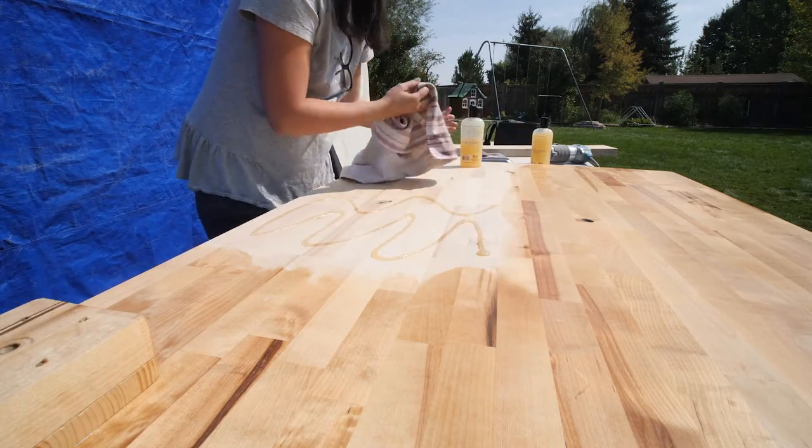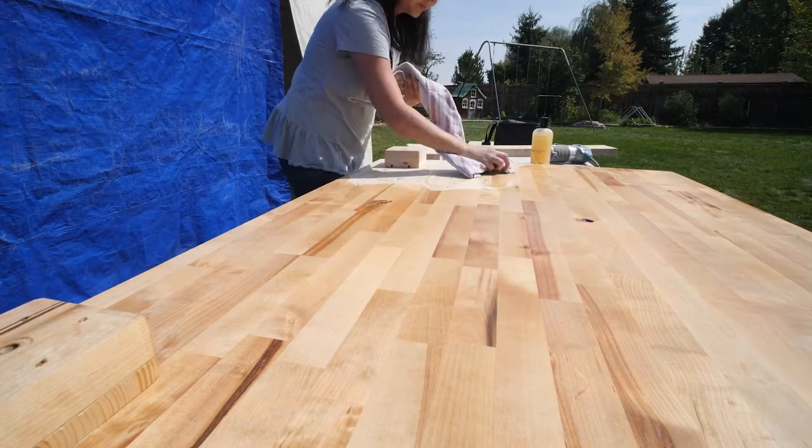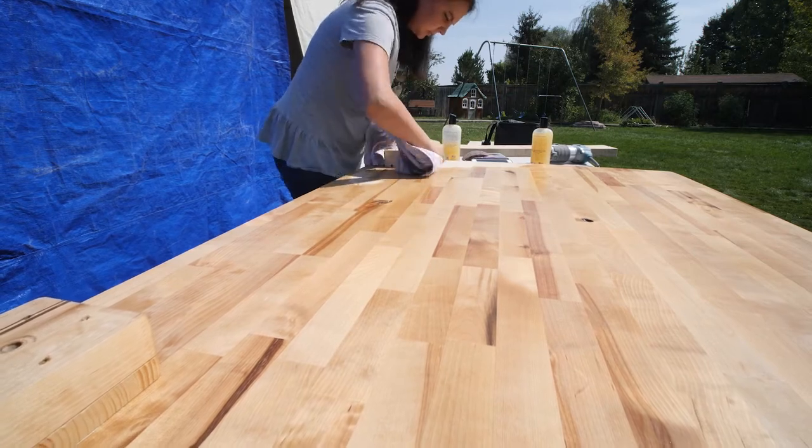You also have to condition butcher block regularly because it's not finished — there's no seal on it. I liked that raw aspect. A key thing: the conditioner has to be safe for edible surfaces, so it should say that on the label. Home Depot had two different kinds. Buy a good chunk of it because it doesn't always stay in stock — we bought about seven bottles and used the majority of them. You apply it, rub it in, let it sit for quite a while, then wipe off the excess so it seeps in. It's not fully waterproof, but water does pool on top better.